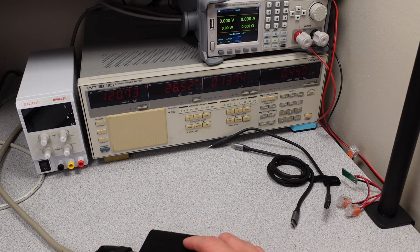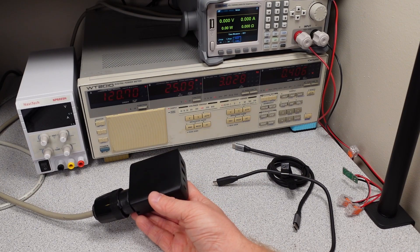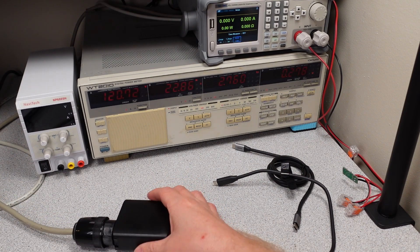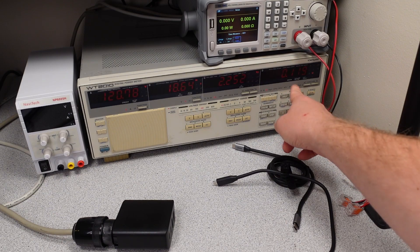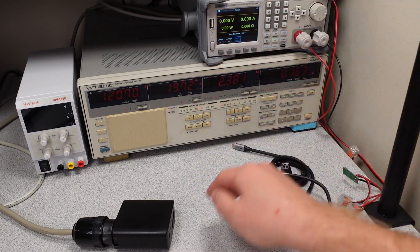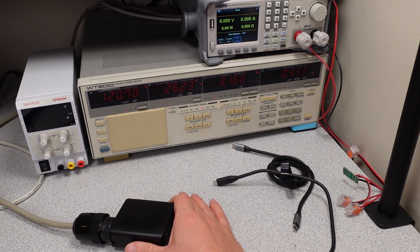Right off the bat, we're seeing something a little different with this adapter — it's got a very high idle power consumption. The power adapter goes through a cycle where it draws more power and then draws a little less power. It's a kind of keep-awake cycle. You can see the power drops a little, but then goes up to over 0.4 watts. The overall average power consumption over a longer period ends up being about 0.3 watts on this unit.